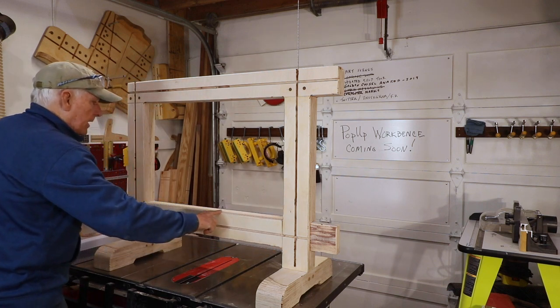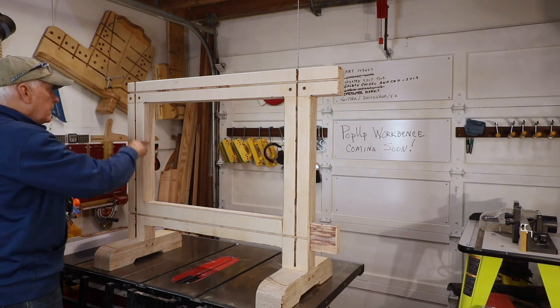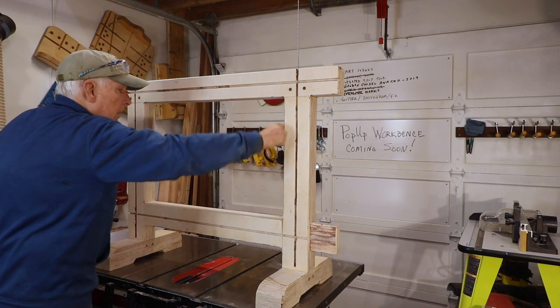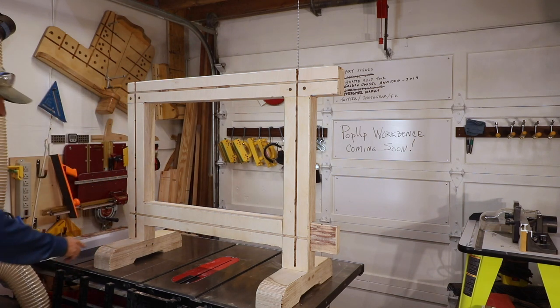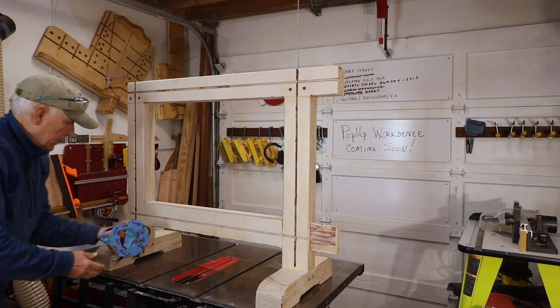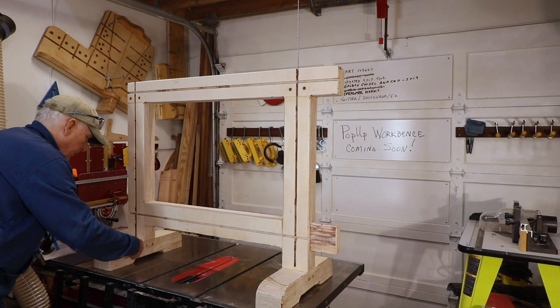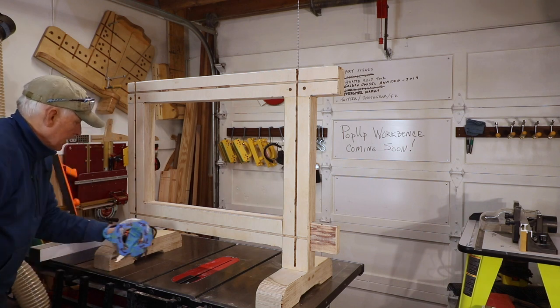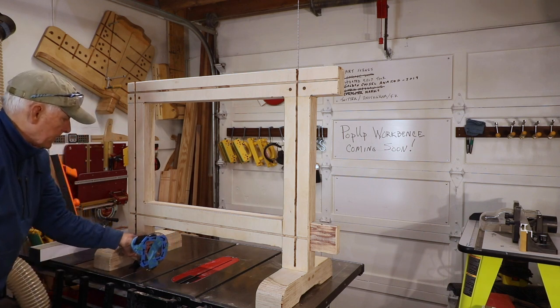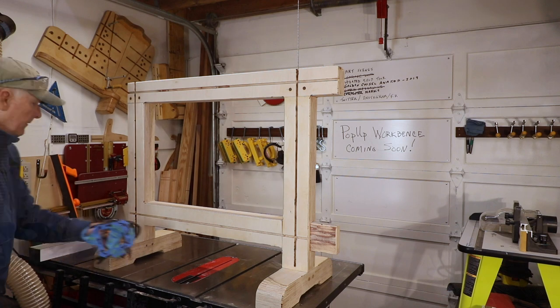Number four is this leg. When I engage the router bit there, it's spinning to the right. When the bit engages that wood spinning clockwise, it's going to want to go this way. So the answer is I push against it — in this case A, right to left.